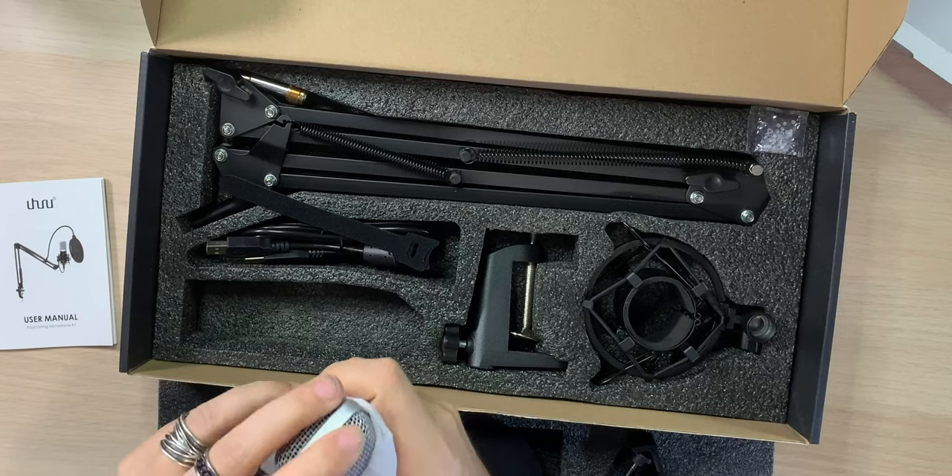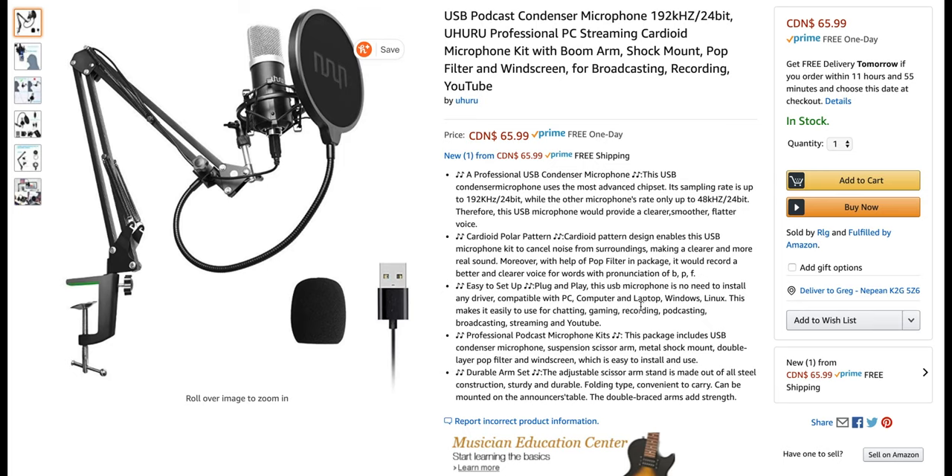And last — this is the microphone right here. It's actually a nice little kit. 66 bucks Canadian — nothing wrong with that.